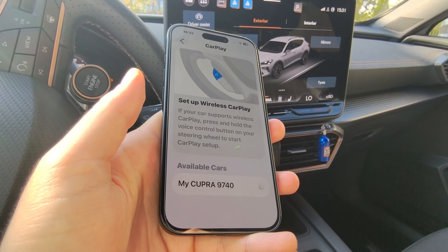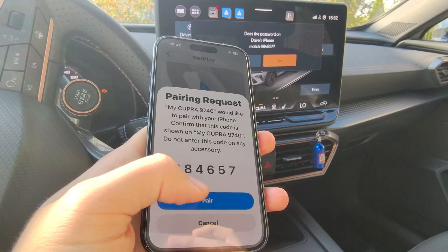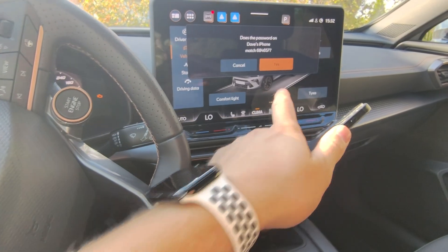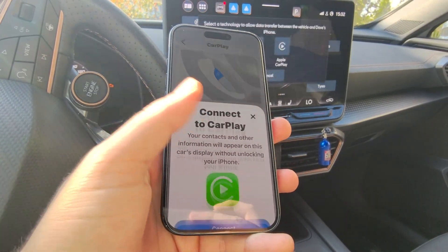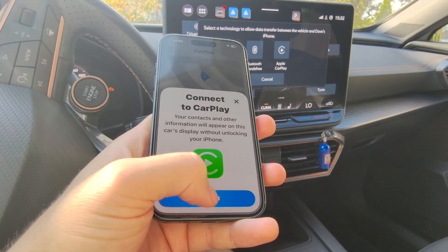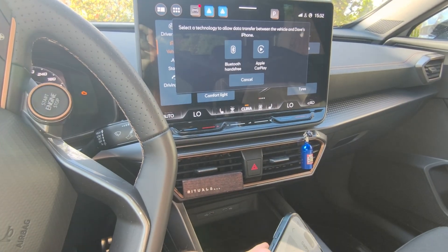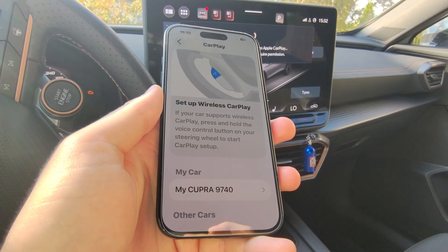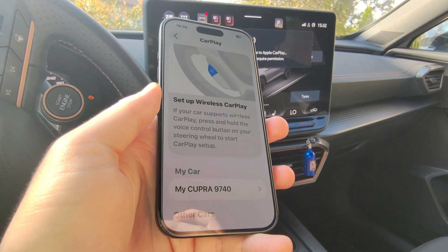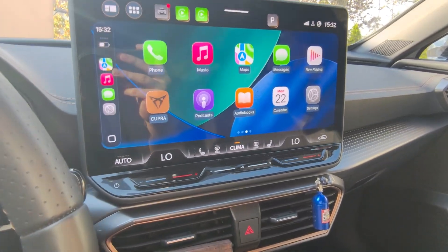Wait for the pairing request that will pop up on your car screen and also on your iPhone. Accept everything one by one — there's the incoming pairing request, click Connect. Do not cancel; instead, select CarPlay from your screen. Wait a little bit, and as you can see, we are successfully connected.